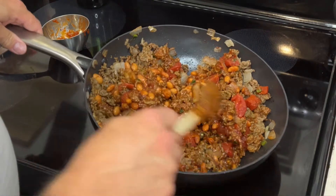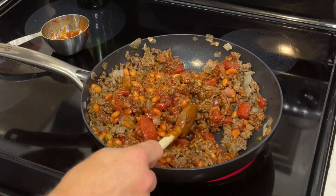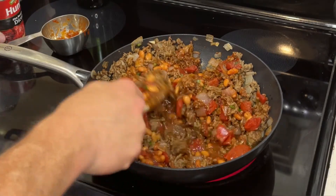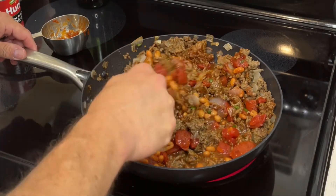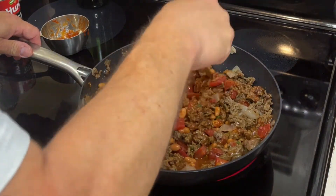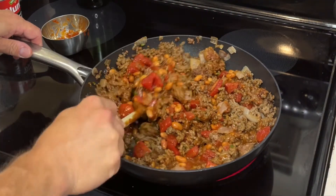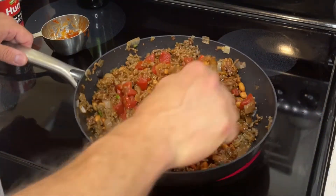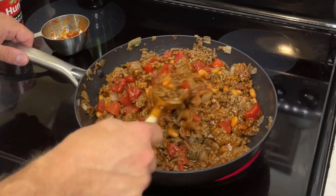If you notice this is looking a little dry, go ahead and add about a half can to a cup of water. It may need more — we look good now. Just let that simmer for a few minutes.